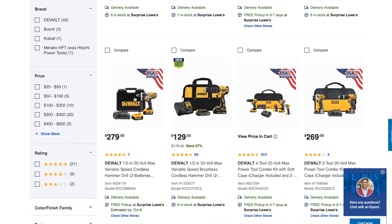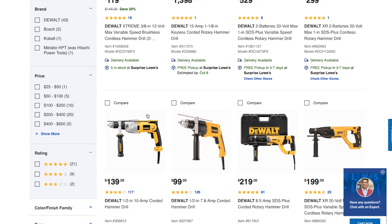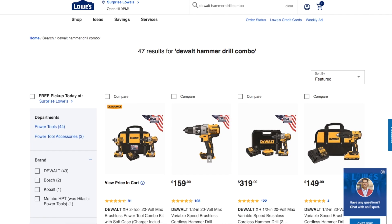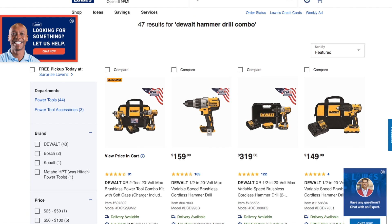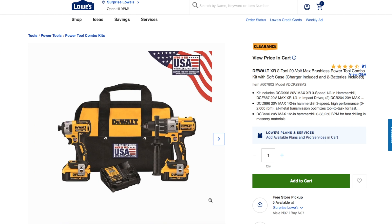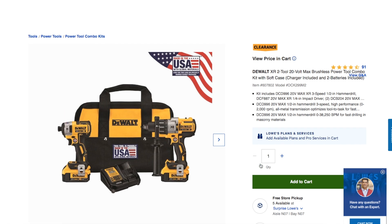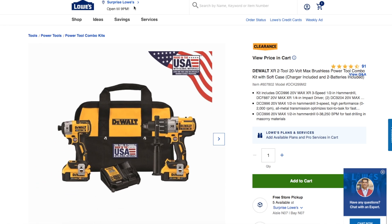Once you get to the DeWalt hammer drill combo section, look for the one that says clearance — there are multiple clearance options. You have to choose your store first, up at the top. If you have the app, it's even easier on the app.